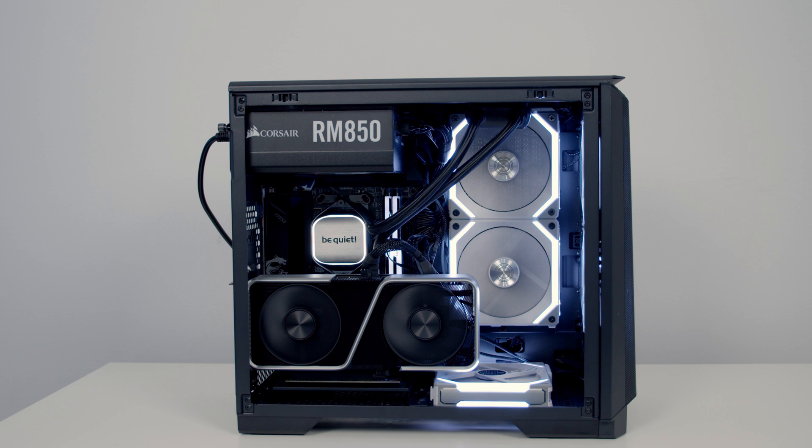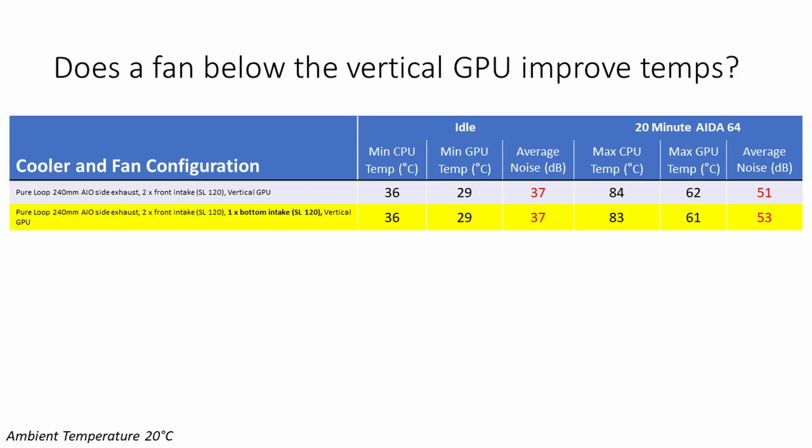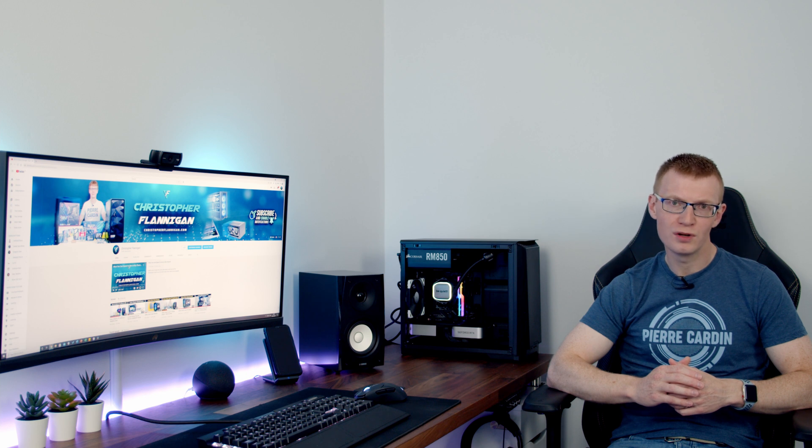If you do want to mount your GPU vertically, there is space to the right for an additional intake fan — does that make a difference? The additional intake fan below the vertical GPU made no difference to idle temperatures, while under the AIDA64 stability test both CPU and GPU temperatures came down by 1 degree. There was no additional noise at idle, but noise increased by 2 decibels under load. The very slight temperature improvement is cancelled out by the noise increase, plus the extra cost of the fan. Aesthetically, a single fan below the GPU also doesn't look great, so I would stay away from this.